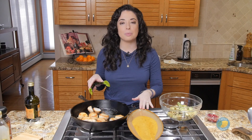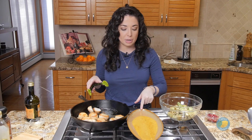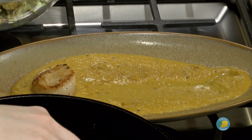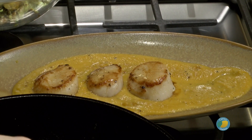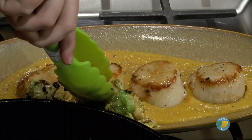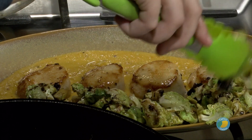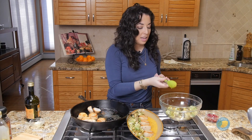To serve your dish, you want to just heat up your butternut squash puree. If any of the coconut fat had started to solidify, just warm it up briefly. Put that in the base of your serving dish, and then we're going to put our scallops right down the center, put some of our Brussels down the side, and you can actually top this off with a couple of pomegranate kernels.